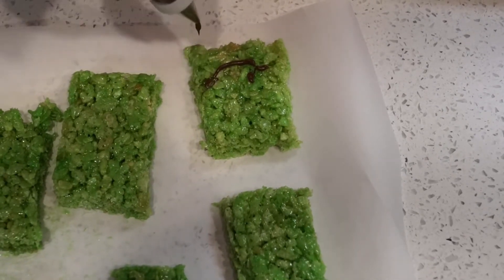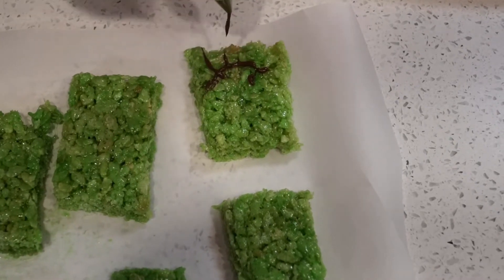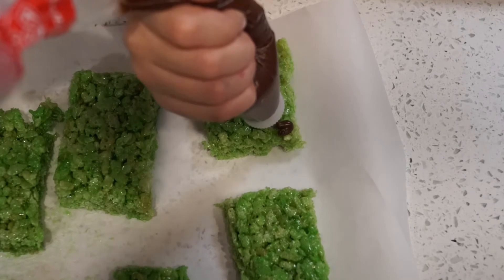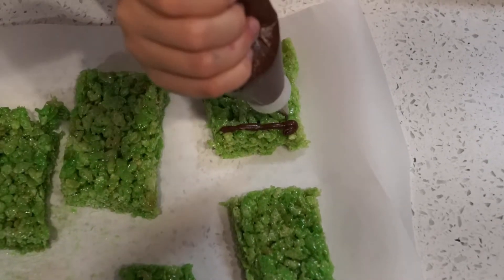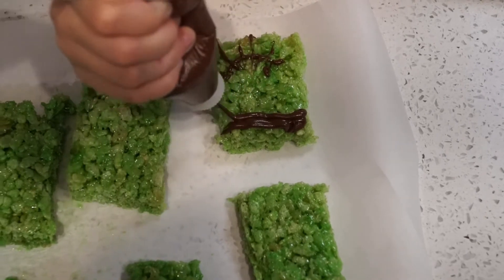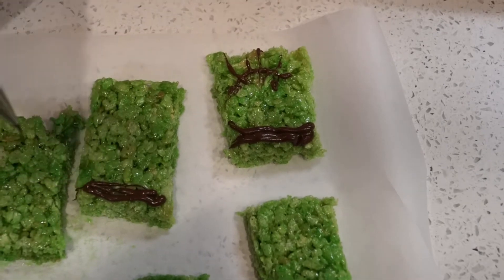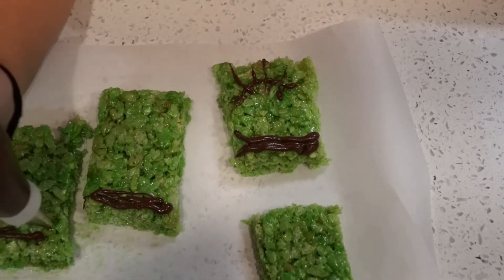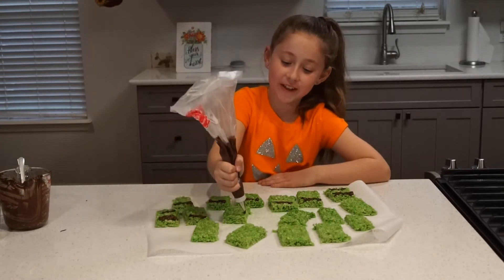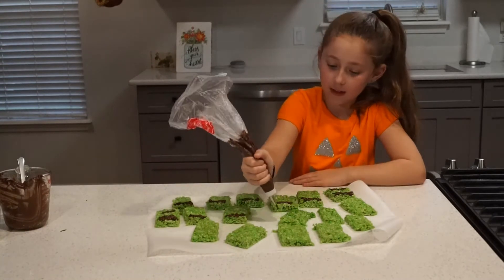I just put the chocolate into my piping bag. So now I'm going to make my Frankenstein their mouth — it's going to have stitches, because all Frankenstein stuff has stitches. Kind of like long stitches. And then I'm going to do some hair right here. More hair. This is looking really good. I'm going to do the same for the rest of them. I've got many more to do — this is really a fun activity.